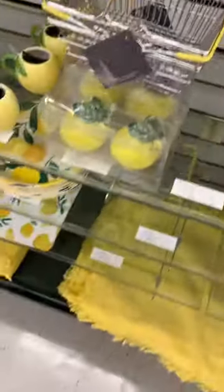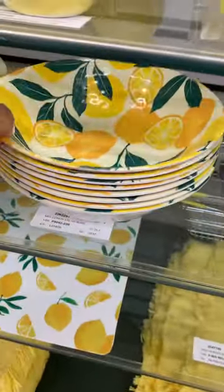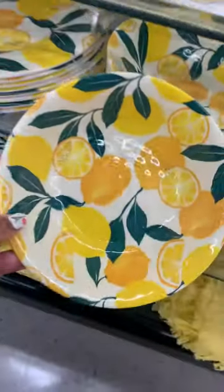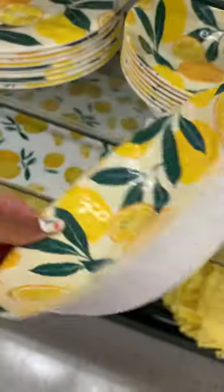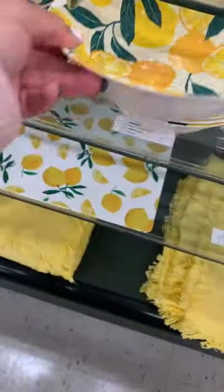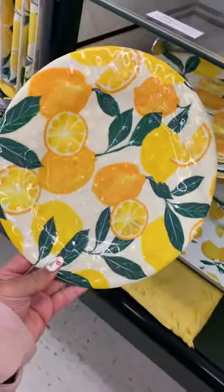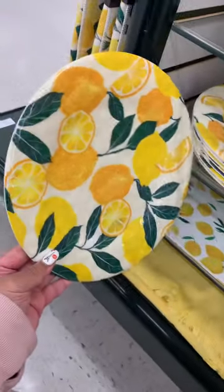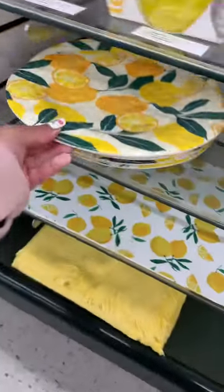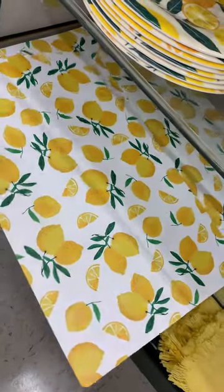This is all the lemon stuff Hobby Lobby had. There's a bowl and a big plate — that big plate you can put other items on, but it's not the same as the glass plate. That plate and bowl were plastic, while the coffee cup and the smaller plate were glass. And they have this placemat too, which I thought was cute.